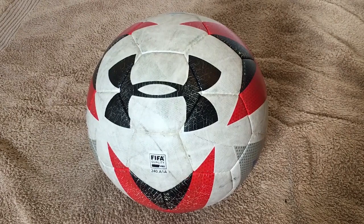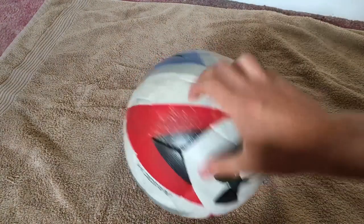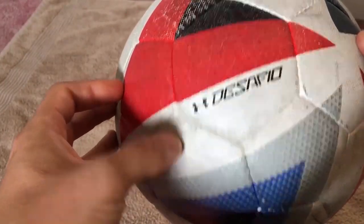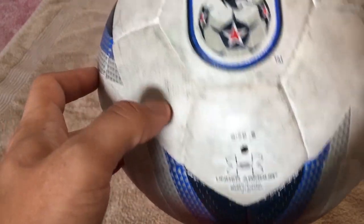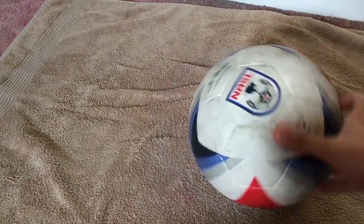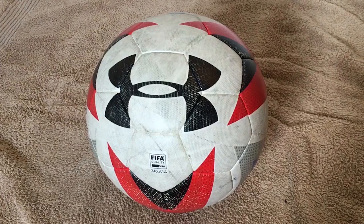Next we have the Under Armour Desafio. Under Armour no longer sells it on its website. As of right now it's available on Amazon with the NASL graphic for just $40 US with free shipping — in my opinion, a steal. You could also find it on Dick's Sporting Goods website for $140, which is a huge price difference. The NASL Soccer League is suspended for an unknown number of seasons, so I don't know any professional league currently using this ball, which is kind of sad because this is one of the best match balls out there.